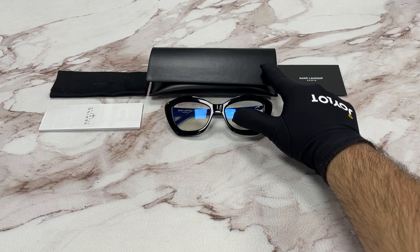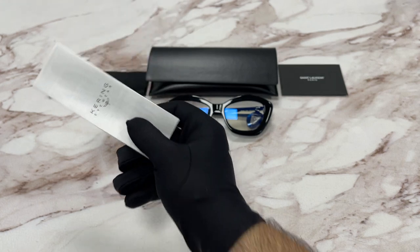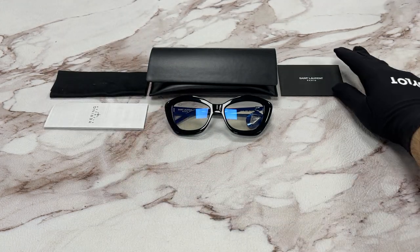It comes with a case, a microfiber cleaning cloth, a manufacturer booklet, and an authenticity card.